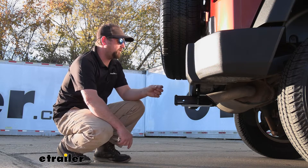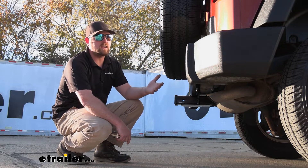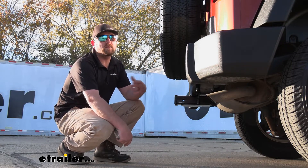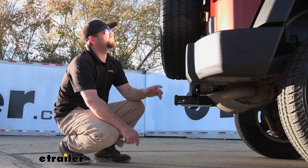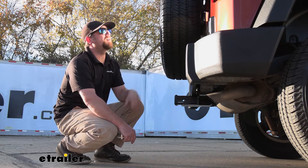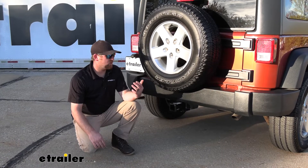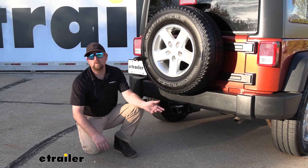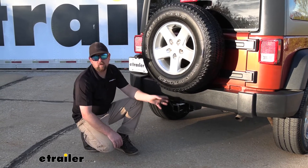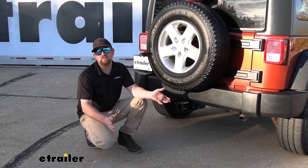With all that said, these measurements are a reference. They can change depending on the tire size you have on your Jeep, if it's lifted, and things like that — something just to keep in mind. For reference, today the tire on the back of our Jeep is a 255-75R17. So at the end of the day, this is a hitch that's going to work for a little bit of everything. In my opinion, not the best-looking hitch, but in terms of functionality, it's definitely going to get the job done.